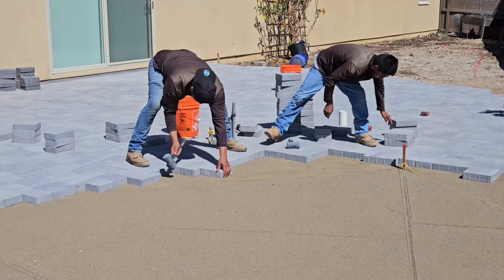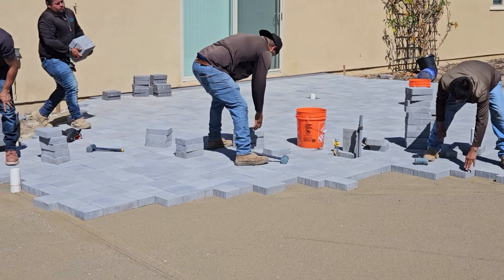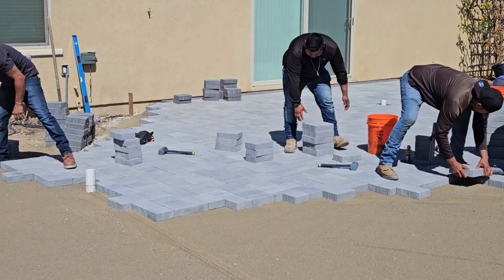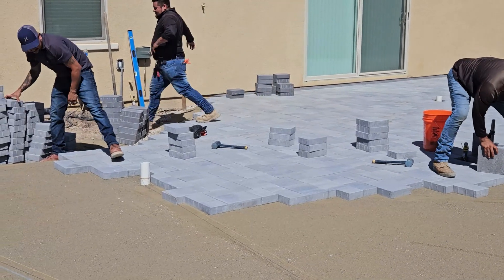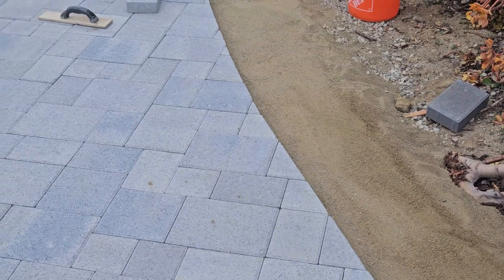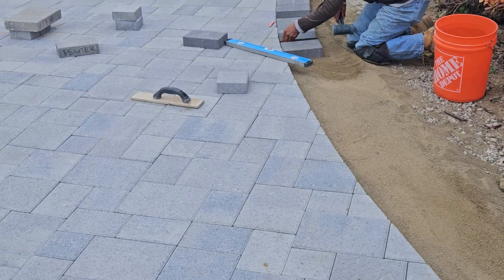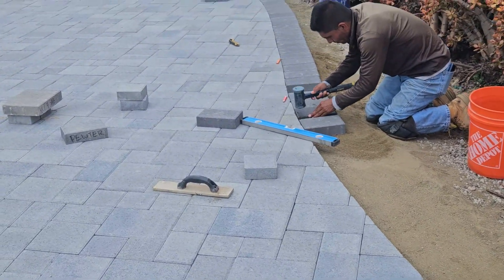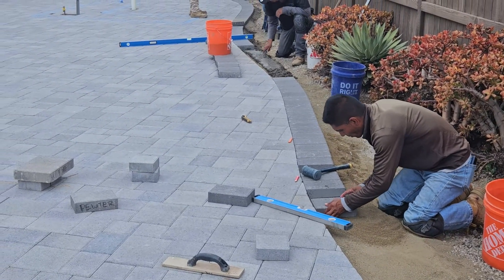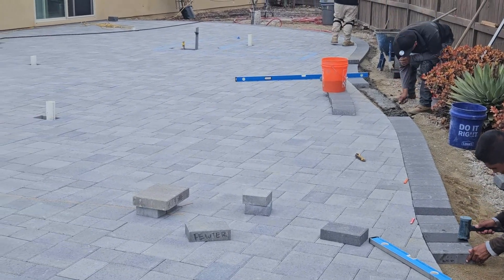As you've seen in my other paver videos, you lay the field, then the border, then do all the sand work in between. Because it's a very curvy patio — and as a designer I love doing curves — the guys have to make all these little cuts. They lay the border out first, judge which ones to cut, and then concrete it all in. They did a great job on the field.